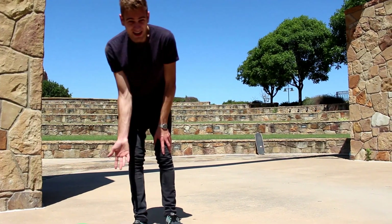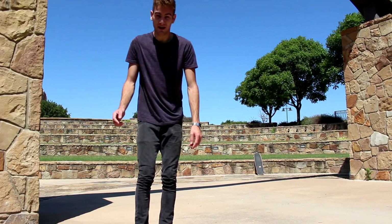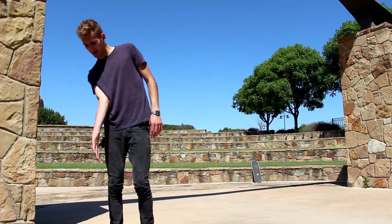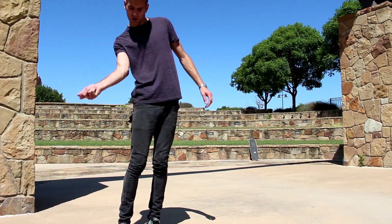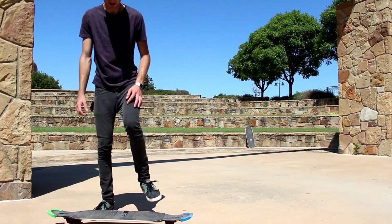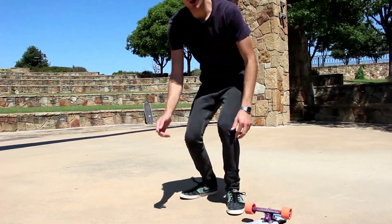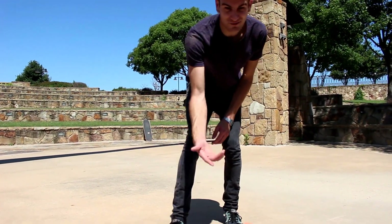Another common problem is not being able to get that full 540 degree rotation. It helps to just have your hand prepared like this, so as soon as you grab it you've got all of this twisting space and it's a lot easier to get it all the way around.